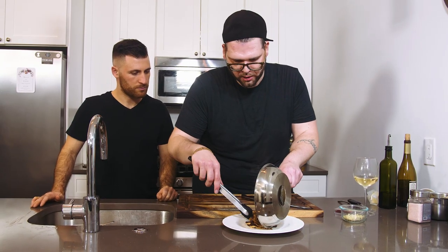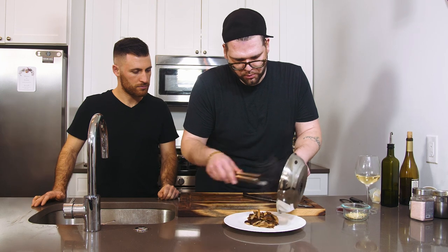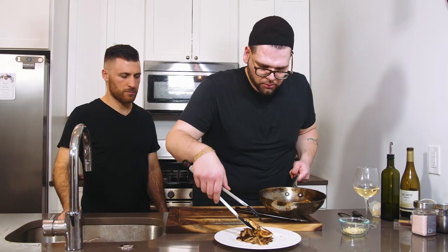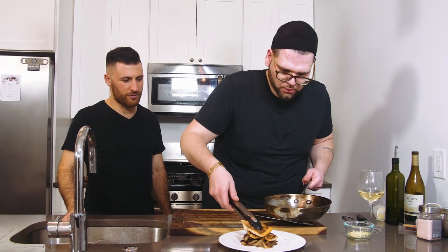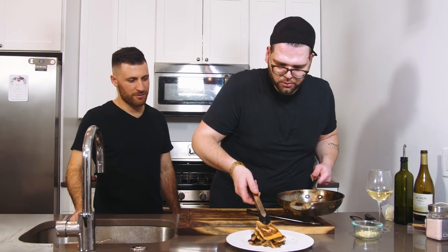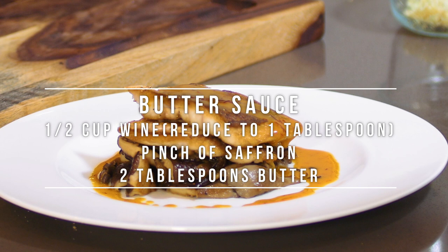A ring mold would make it a lot nicer but you work with what you got. Go on top with the fish — hide the messed-up piece. You always put the best face forward, that's culinary 101. Now we don't have a sauce yet, so we're going to make a quick one.